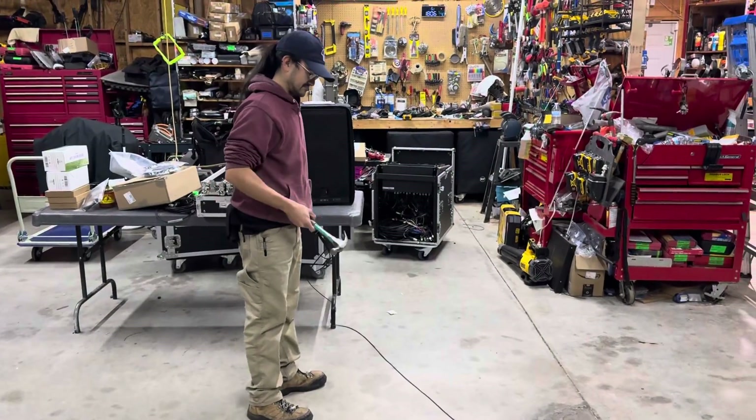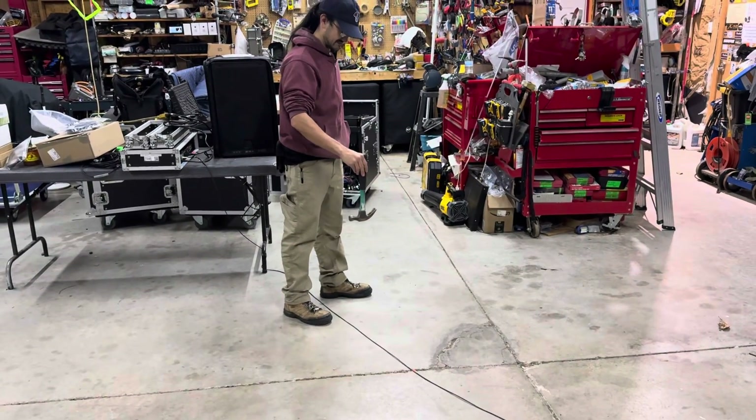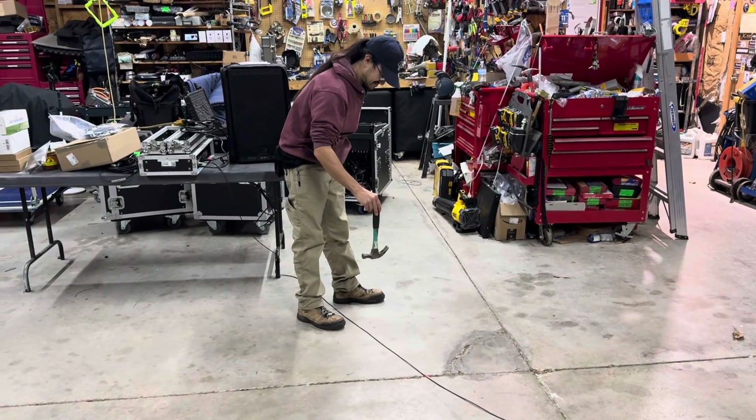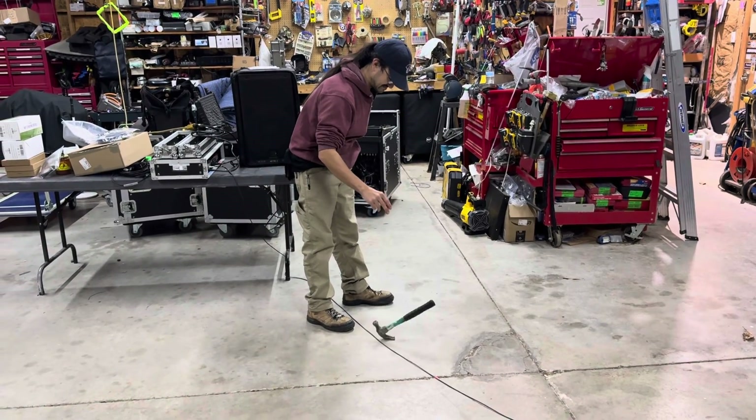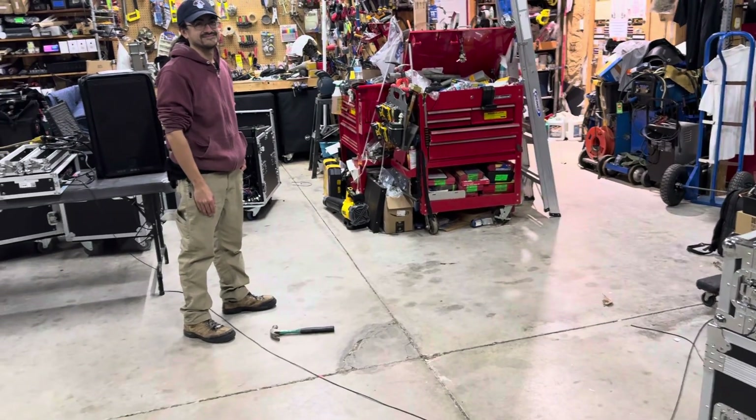This test is going to be what happens if somebody randomly drops a hammer on the fiber cable. We'll try different heights. Here goes some music. It killed it — impact did kill it.